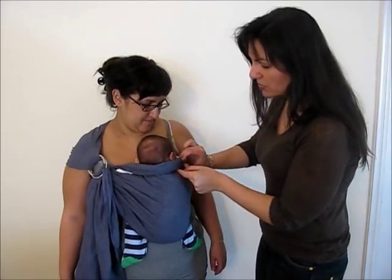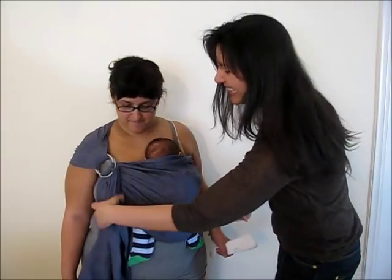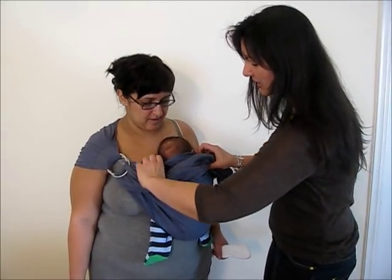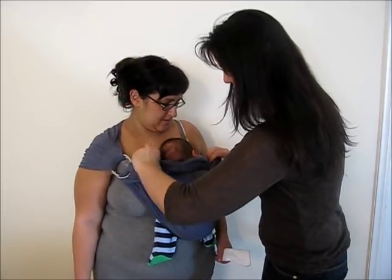If a burp cloth is not readily available, this could also be done using the tail of your sling. Place it behind the baby's neck and roll the upper rail of the sling around it to support the baby's neck.